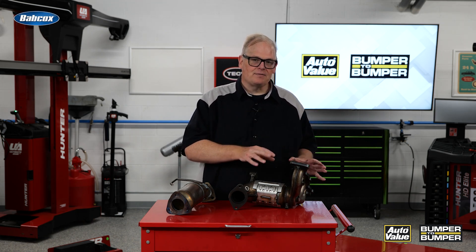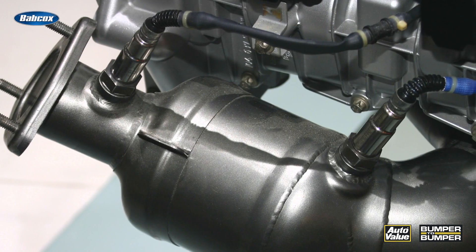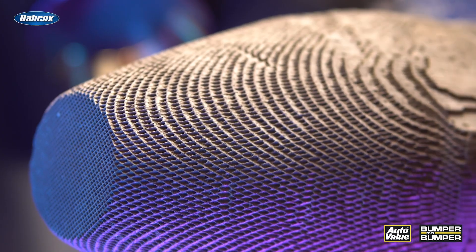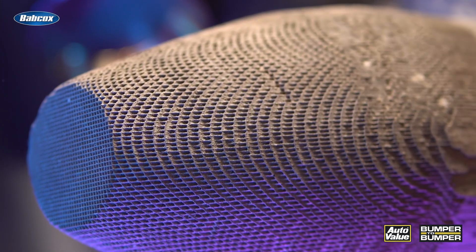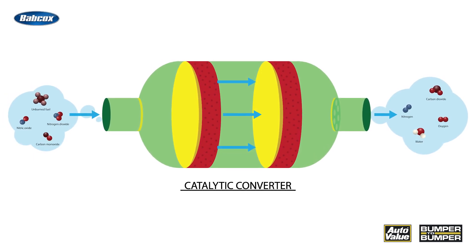Why does this catalytic converter that mounts to the exhaust flange on the engine have two oxygen sensor ports? You might say it's to monitor the efficiency of the converter to make sure it's operating properly — and you're right. But another thing it does is actually measure the oxygen content coming out.